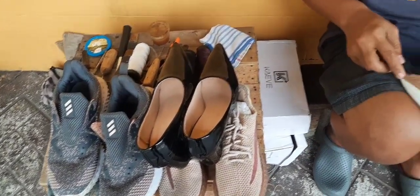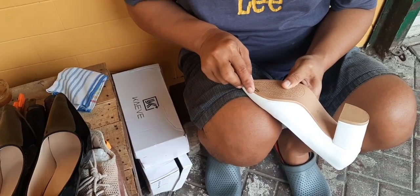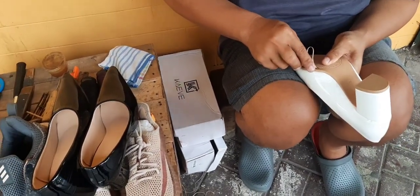Hello, hello! Magandang umaga po sa ating lahat. So this time, guys, my sister asked me to go into the shoe repair.